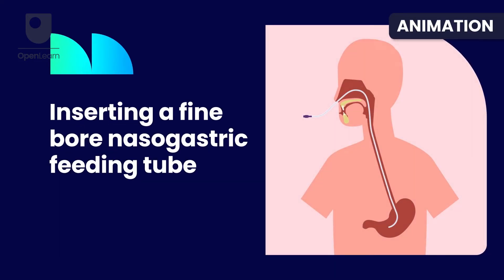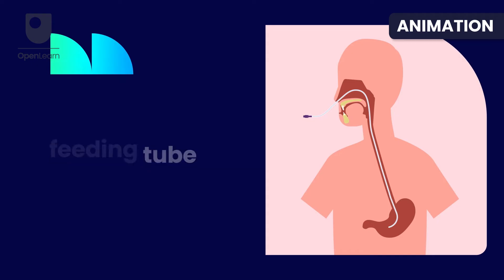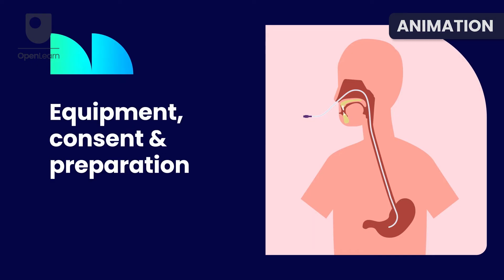In this video, we will discuss the safe insertion of a fine-bore nasogastric tube for feeding purposes in an adult.